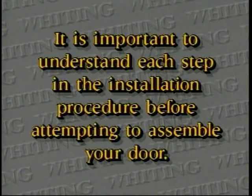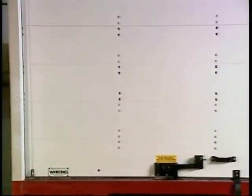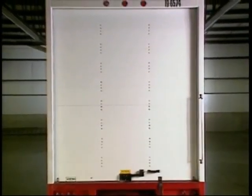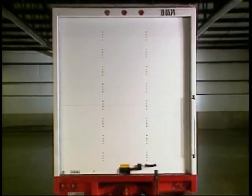The Whiting General Purpose Door is a basic design to fill the rear opening of a truck or trailer with an upward acting closure. In order to maximize and extend the smooth operation of a general purpose door, let's cover the common maintenance procedures you may encounter.